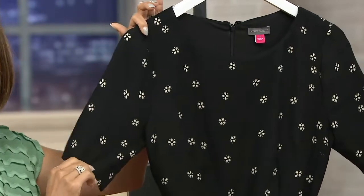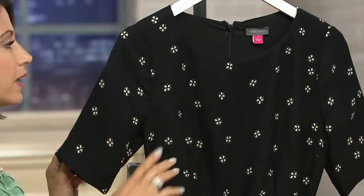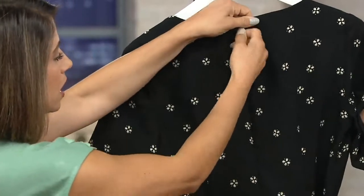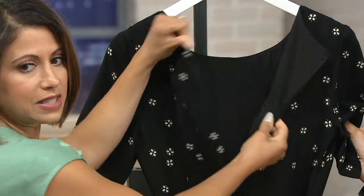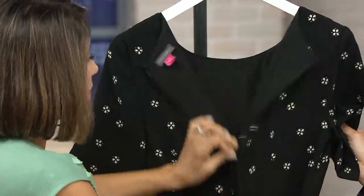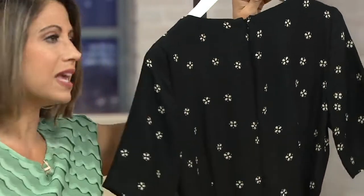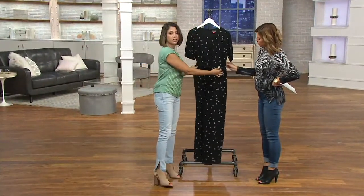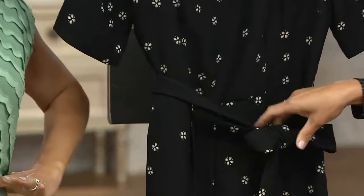That great elbow sleeve gives you arm coverage and makes it really transitional, so you could wear this year-round. It's fully lined, there's an invisible zipper on the back with a hook-and-eye closure — all those really beautiful designer details. The belt comes around the waist and cinches you in, not tightly, but it anchors your waist and gives you that defined waistline.